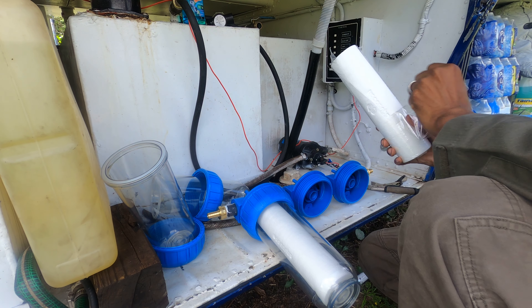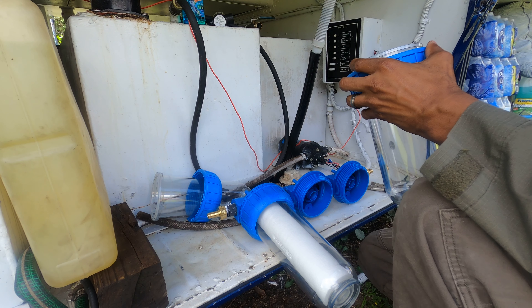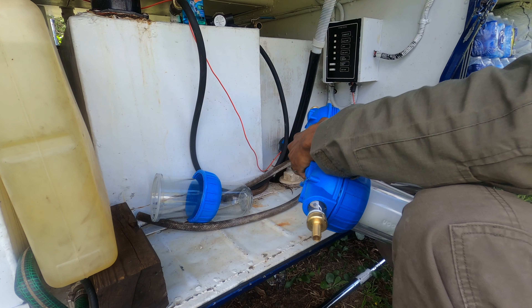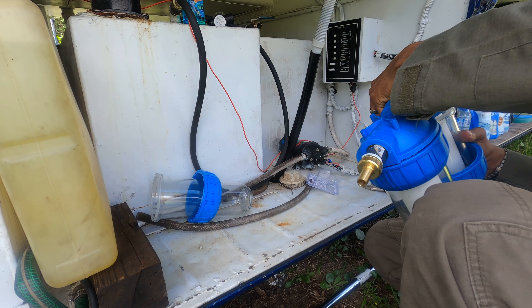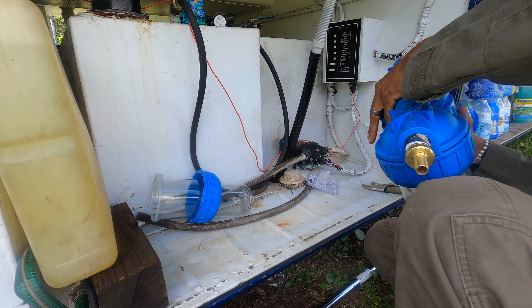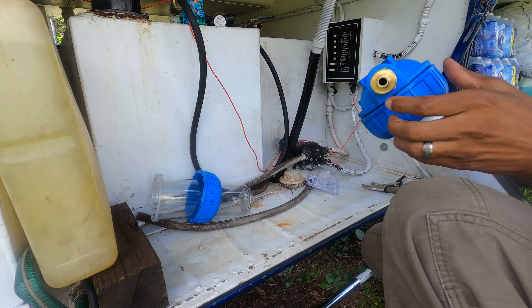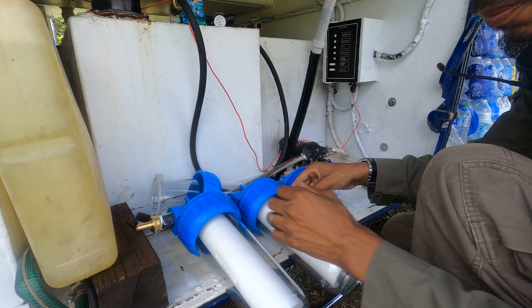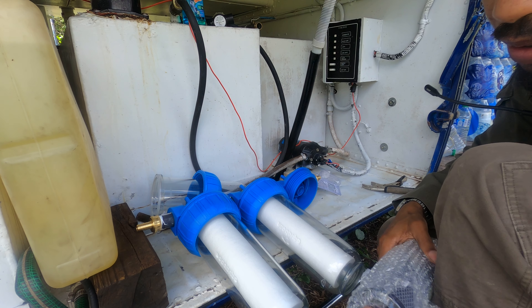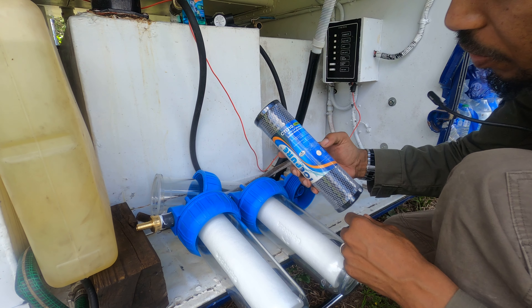Second filter — same deal. And then we'll get our main filter. This one is the one micron; those are the five microns.